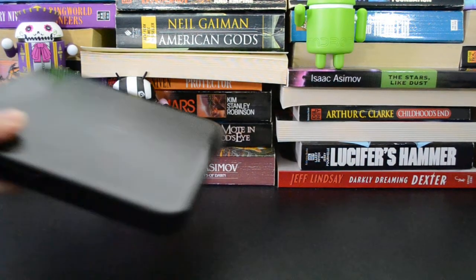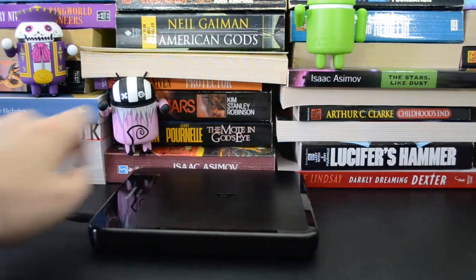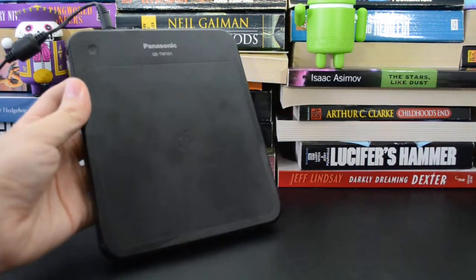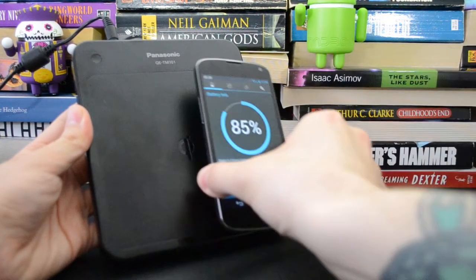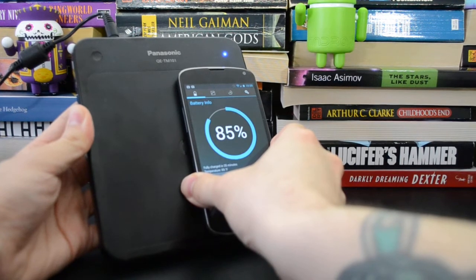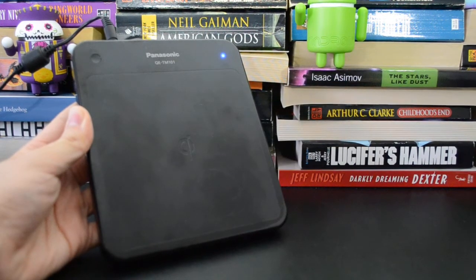The next one I want to show you is the Panasonic TM101. This is just a flat slab, so when you set the phone down it's harder to use, but it does something pretty neat. It has a pretty large charging surface and you can set the phone down any place you want — it senses where the phone is and moves the inductive coils over to it. As soon as you take the phone off, the charger senses it and goes back to the off position.